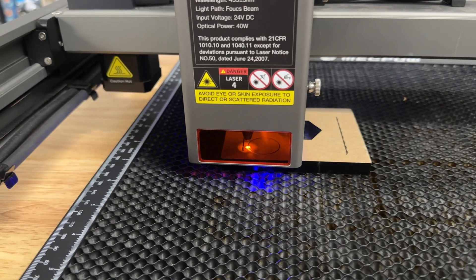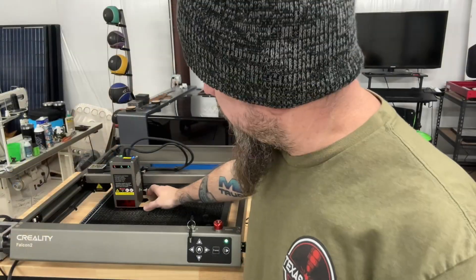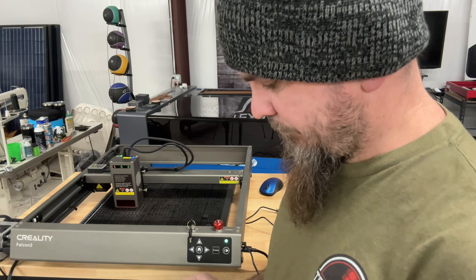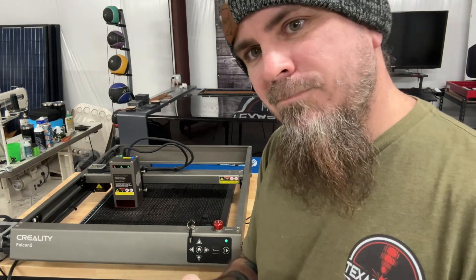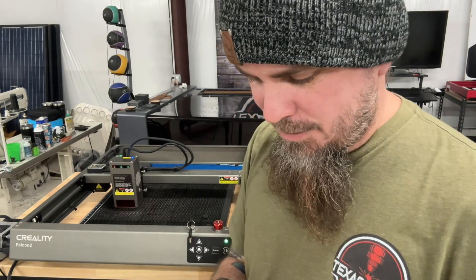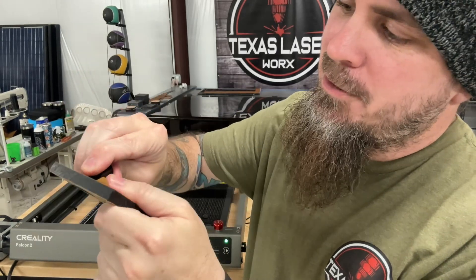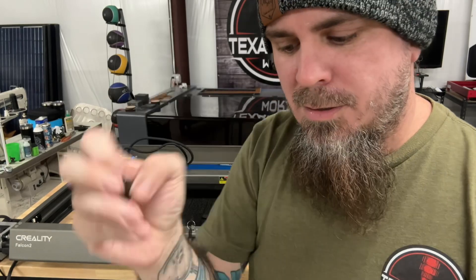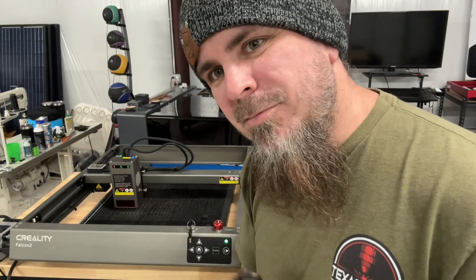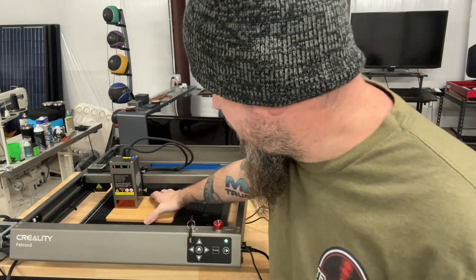On the second pass I can already tell it's burnt through, so I actually did not need that second pass. Got all but one little area right over there. 10-millimeter acrylic - done. Let's try some wood next.